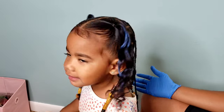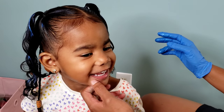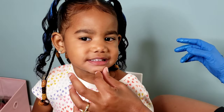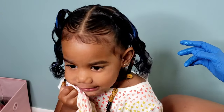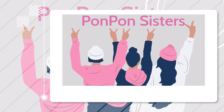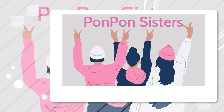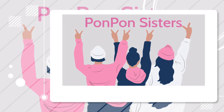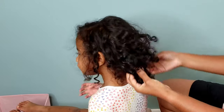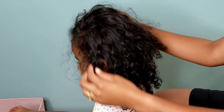All right, turn around, Lisa. Am I almost done? Mm-hmm, you're almost done. Hey, Pon Pon Gang, welcome back to another YouTube tutorial featuring the youngest Pon Pon sister, Calista, representing the thin, curly, type three hair.